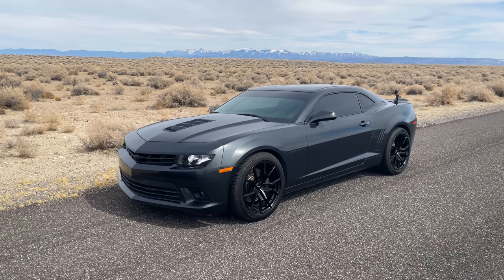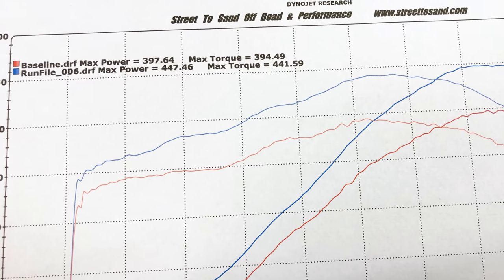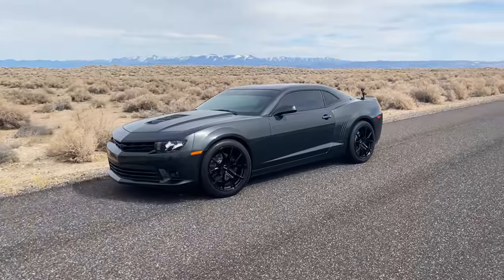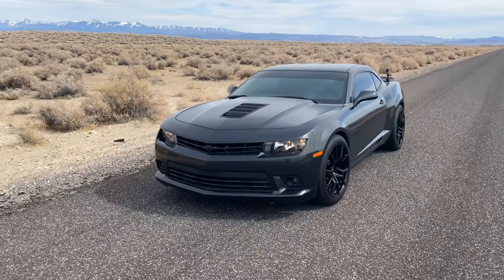The car I'm about to race is a 2015 Camaro SS that puts down 447 wheel horsepower and a whopping 442 pound-feet of torque, which is pretty impressive for a full bolt-on pump gas LS3. It's tuned by the same guy that tunes my Mustang, but his whole shop focuses on LS builds, so I think it's fair to say that tuning LS engines is his specialty. Anyway, let's just roll the footage.